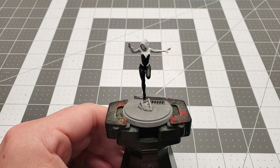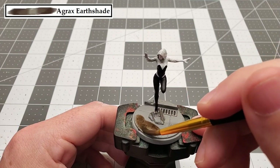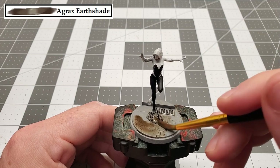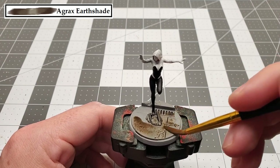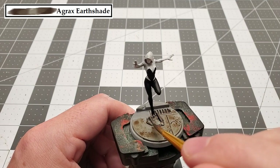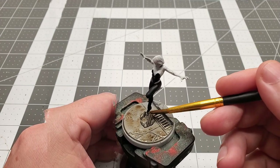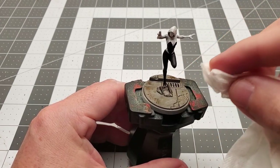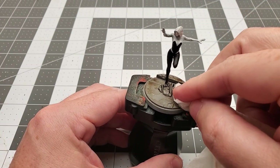The next color we're going to be using is Agrax Earthshade to give the base an all-over wash. While the wash is still drying, I'm going to take a tissue and kind of wipe it a little bit on there to make the base look smudgy and less uniform.